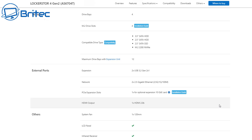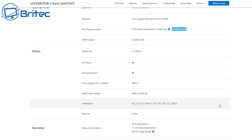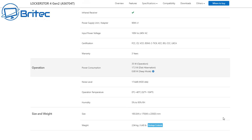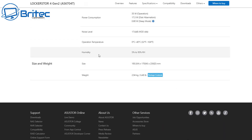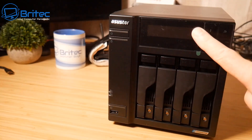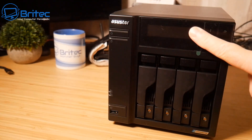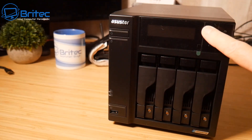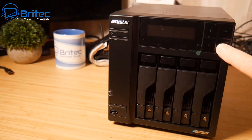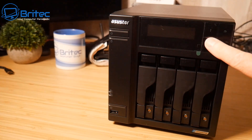There are four drive bays, expandable to 12 with an expansion unit. It also has two USB 3.2 Gen 2 ports and a PCIe expansion slot supporting a 10-gigabit ethernet card. On the front there is a large display with navigation buttons on the right-hand side, so you can actually operate the unit directly from here.